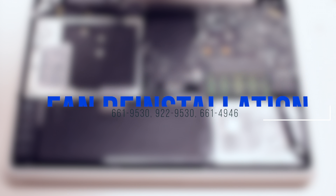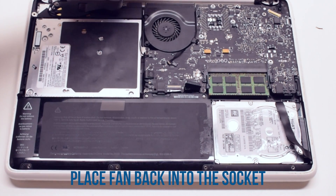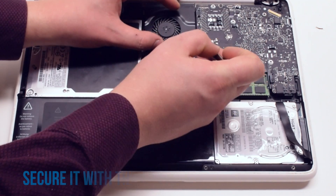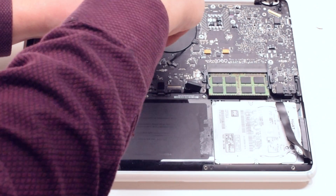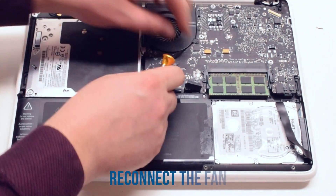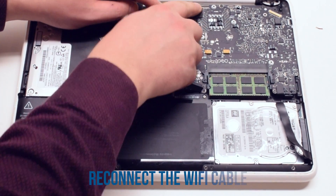Fan reinstallation. Place the fan back into its socket and secure it with the three Phillips head screws. Reconnect the fan to the logic board, then reconnect the Wi-Fi cable.